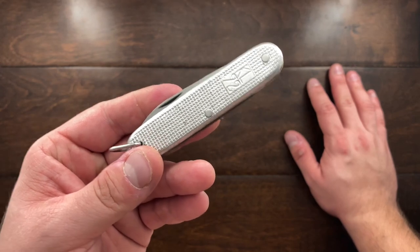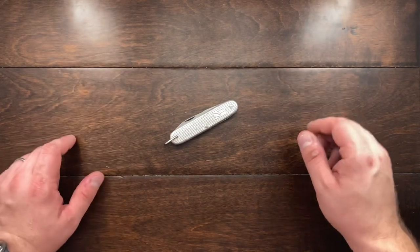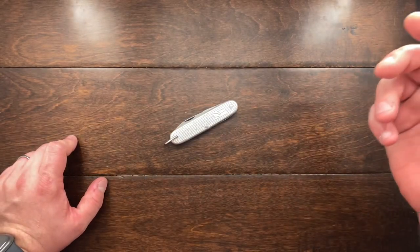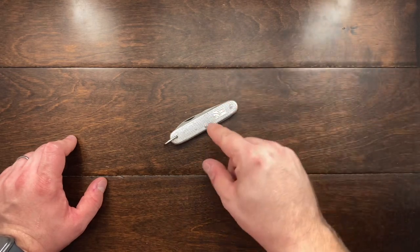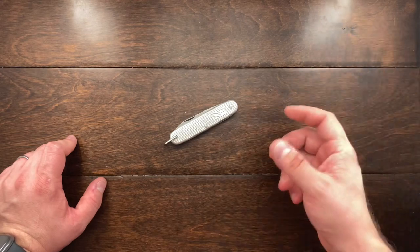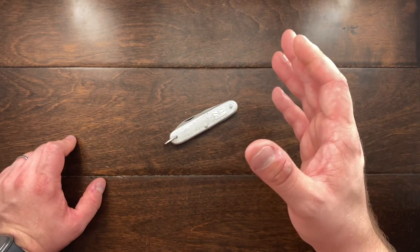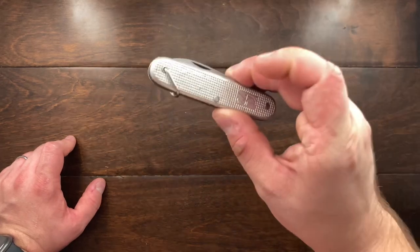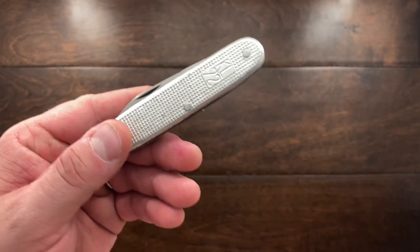First off, I cannot cover the entire history of the brand, so I put that down in the description below if you want to read up on that. I'm going to be covering the history of this knife, its different iterations, and I'm also going to be going over a few of the more interesting parts of the history. This is a KL72 model.